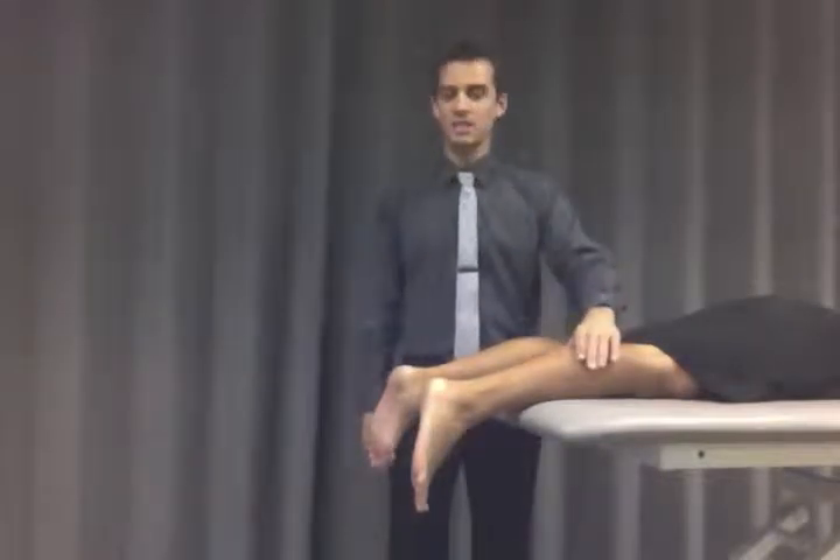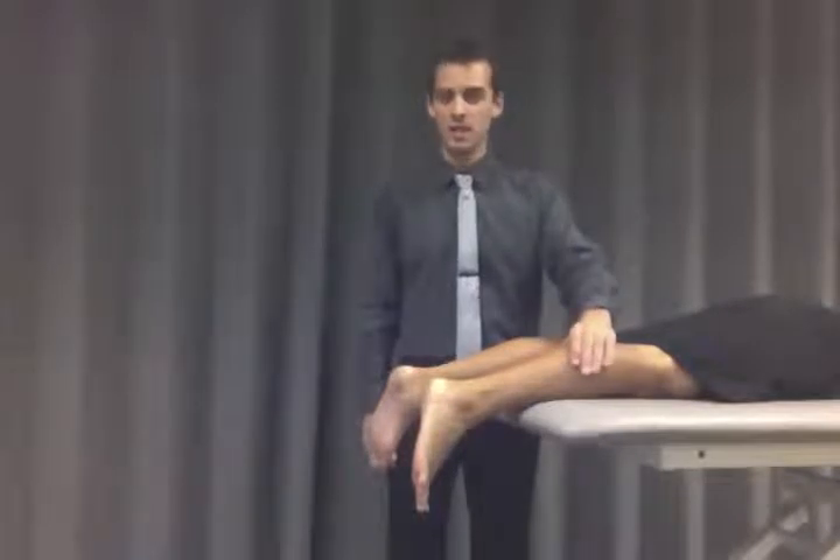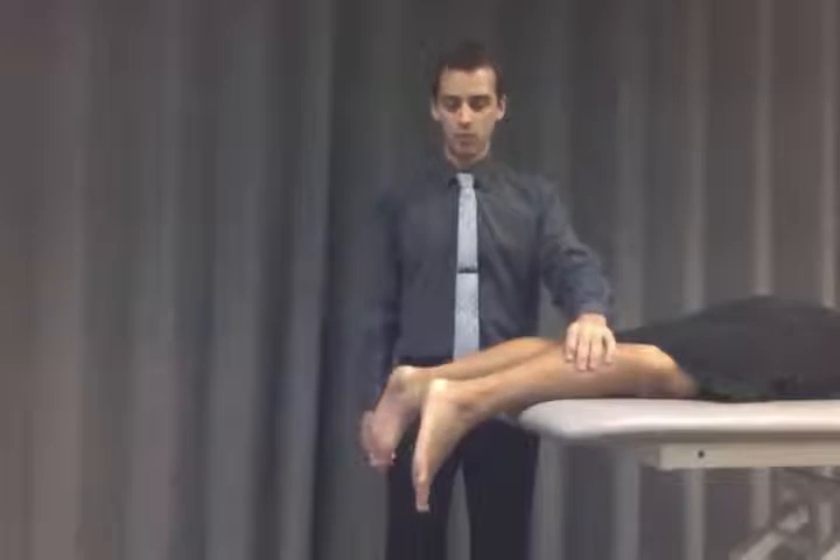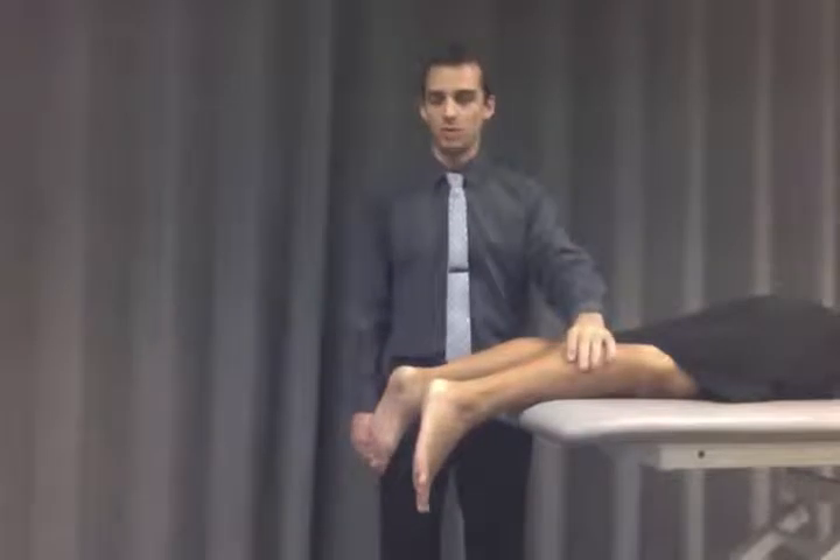And you simply squeeze the medial and lateral side of the gastrocnemius and soleus muscles. And as you squeeze it, you should get some plantar flexion if the Achilles tendon is intact. If it is not intact and is ruptured completely, you will not get plantar flexion.